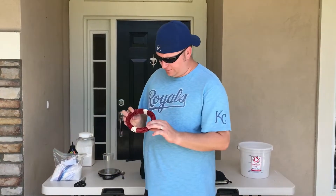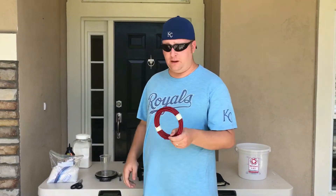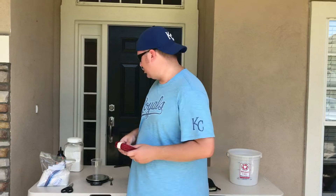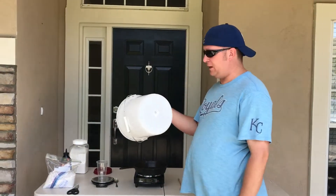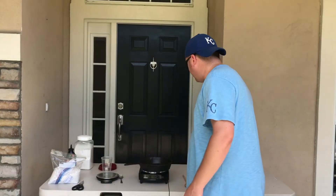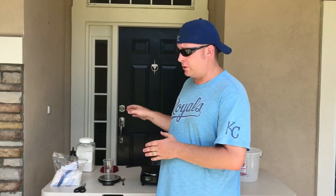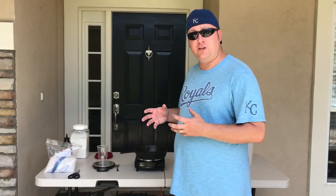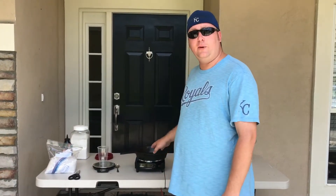I also bought some slow-burn fuse online — basically fireworks fuse, about 20 seconds per foot. I got 50 feet for $10, so it's pretty cheap. And then just something to keep it in — I'm using a cheap bucket from Lowe's. The mixture is going to be 40% white sugar and 60% potassium nitrate. I've got a kitchen scale here to make sure I'm getting the mixture correct, and we're just going to cook it until it's nice and caramelized.